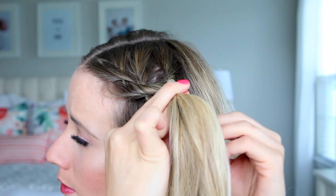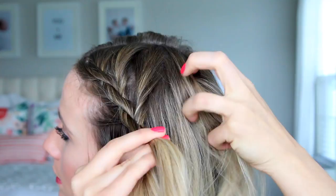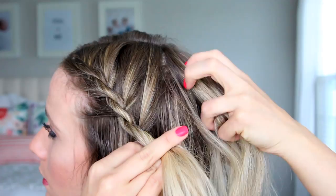Now obviously if you're going to go swim laps, it's not going to hold up great, but it's a good style to wear boating or just to hang out in the water with. I love it mostly because it gets that hair that usually dries frizzy and flat out of my face. And I have a little bit of curl in my hair so the length usually dries okay.